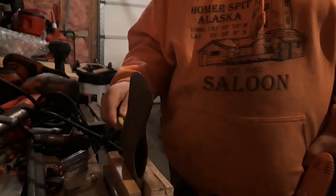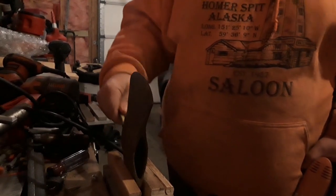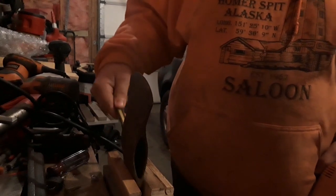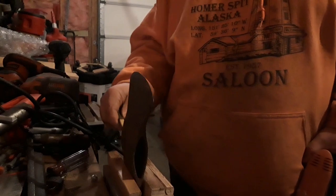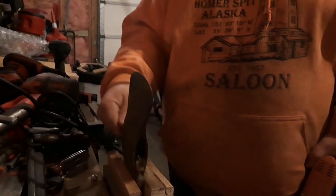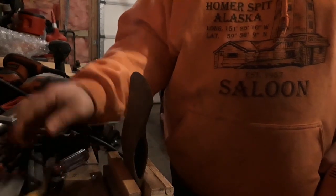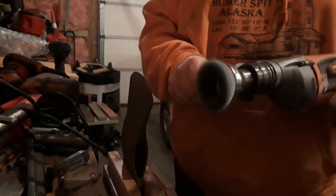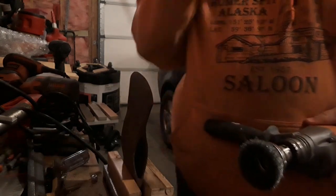They make different polishes, abrasives, stuff for cleaning rust. You can do the electrolysis-type deal on it. A lot of ways to do it. I'm a hand-tool-type guy for the most part. So we're going to finish cleaning this up here, and then we'll take them inside and see if I can get you a little better look at these guys.